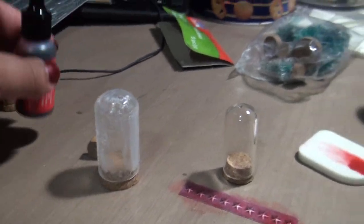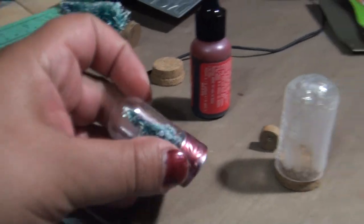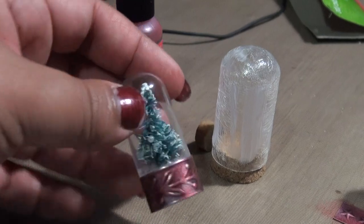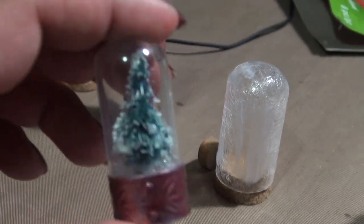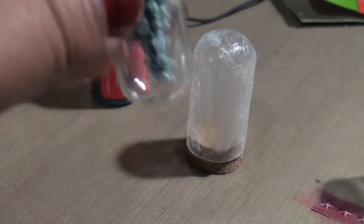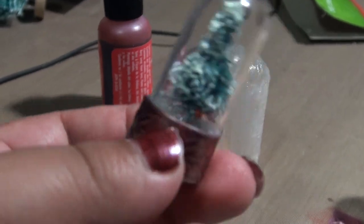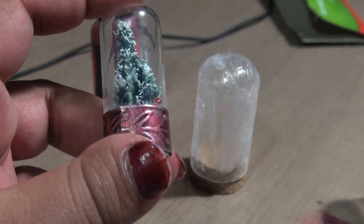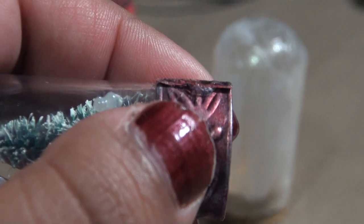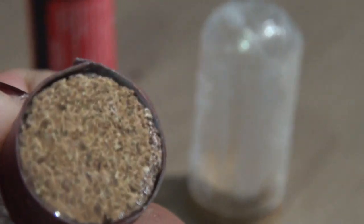I tried a whole bunch of stuff to see if it would glue and it wasn't really working, so I ended up going to my trusty hot glue. My daughter really likes this. I added some seed beads just to give it that snow globe look, and you can see right there where I added the glue.